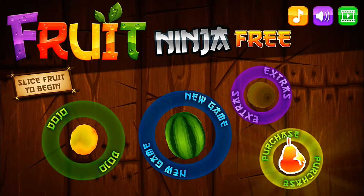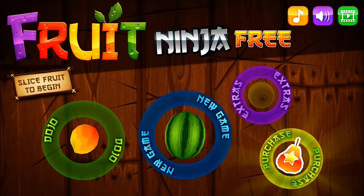This is an independent review from ADoplications.com. Today I'm going to be reviewing Fruit Ninja Free.